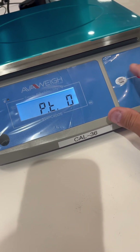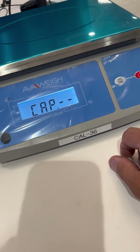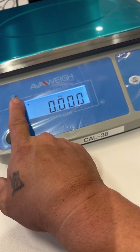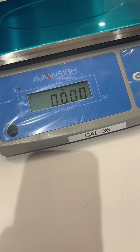To turn it off, you just turn it to zero and press the power key. Now it's off. That is how you turn the tear sensor off.